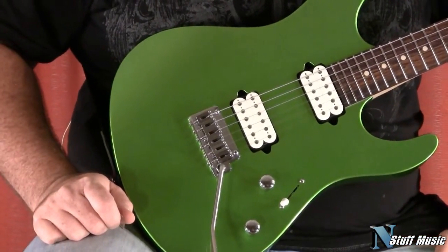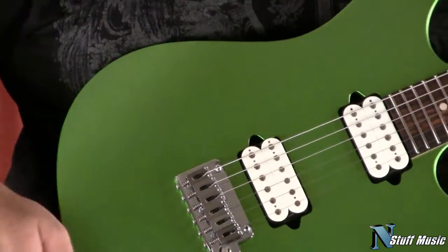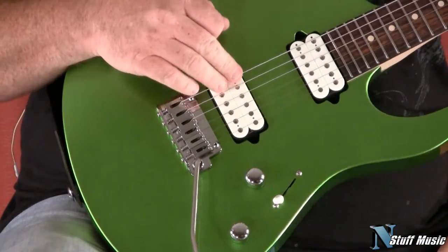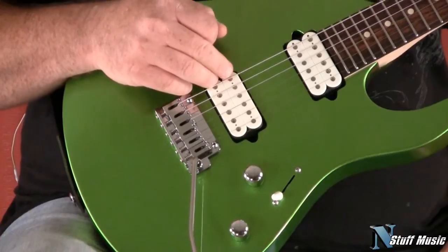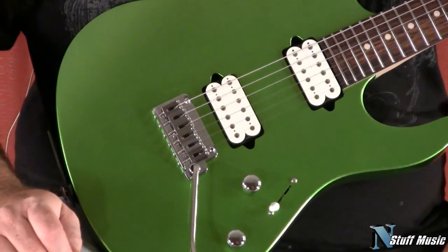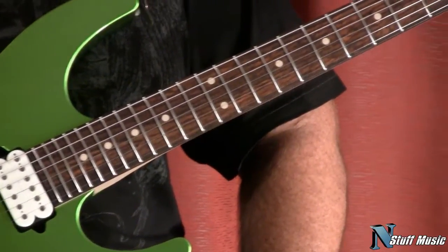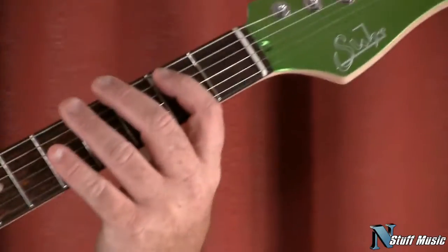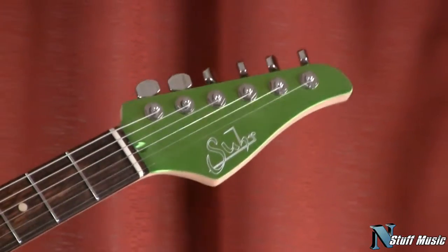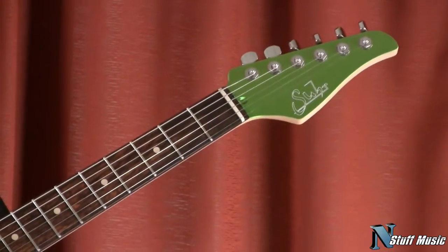Basically, it's an alder body in the same modern shape that you've seen several times before. It's a simple five-way selector switch with the Sir Custom SSH Plus in the bridge and the SSV in the neck. It also includes medium-sized stainless steel frets and a rosewood fingerboard, and it has what's called a modern elliptical neck shape. It includes the standard non-reverse headstock with the Sir logo in white, as well as Sperzel all-locking tuners.